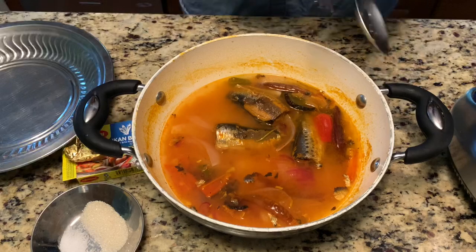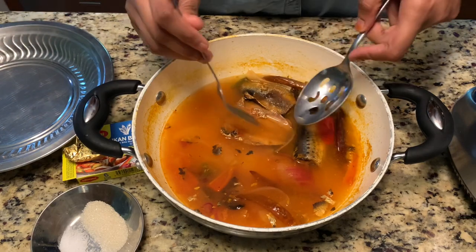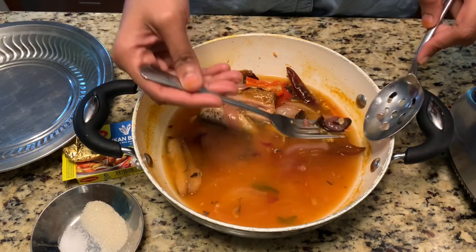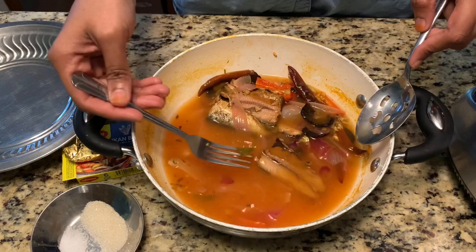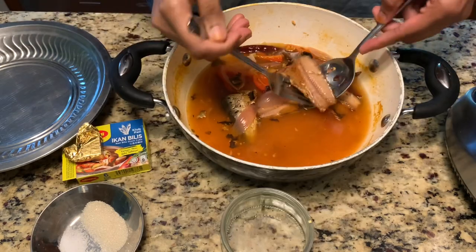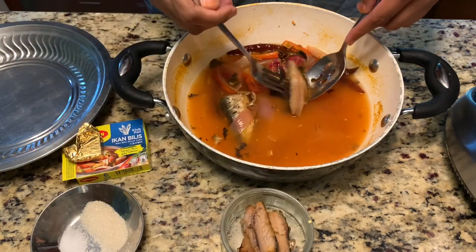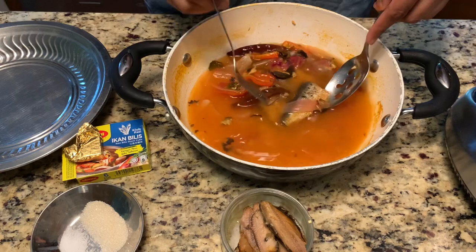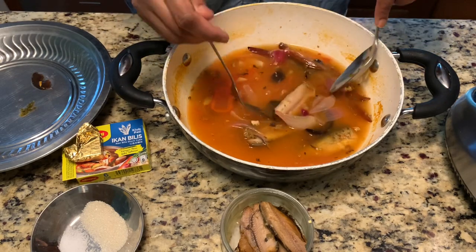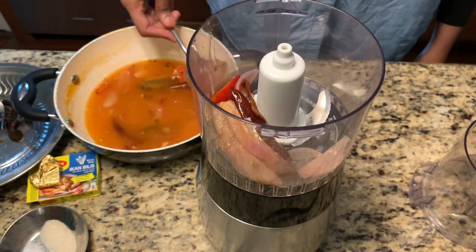The laksa broth is ready. I'm separating the bones from the middle and removing all the bones — we just need the fish meat, the flesh of the fish only. I also remove all the mint leaves and mint stems, because we're going to blend all these ingredients in the food processor. I reserve some of the fish for garnishing too — about half of the fish. I'm also removing the asam galagur, the dried plum.